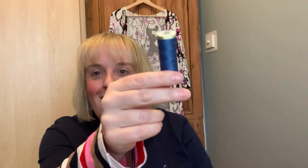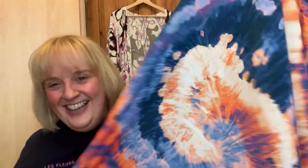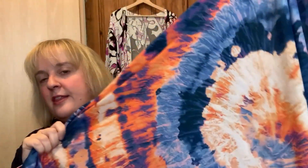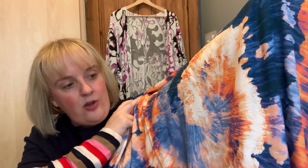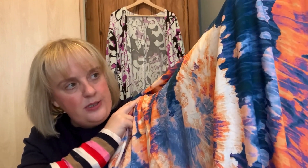I also got the thread. And this is the main fabric — it is a viscose, and wow, it is this huge, huge tie-dye design.